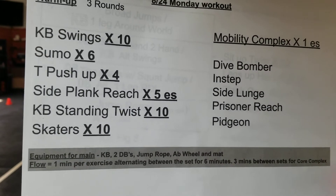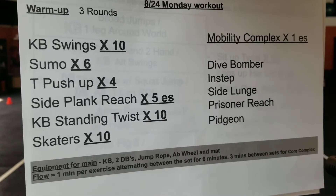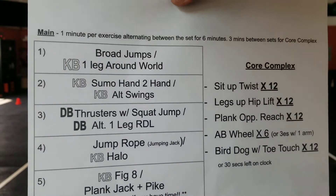Okay, got your Monday workout for 8/24. Warm up, three rounds — just go through your exercises: swing, sumo, all the way through skaters, then your mobility complex, one on each side. Then you'll do three rounds. Pretty straightforward, nothing new with that.